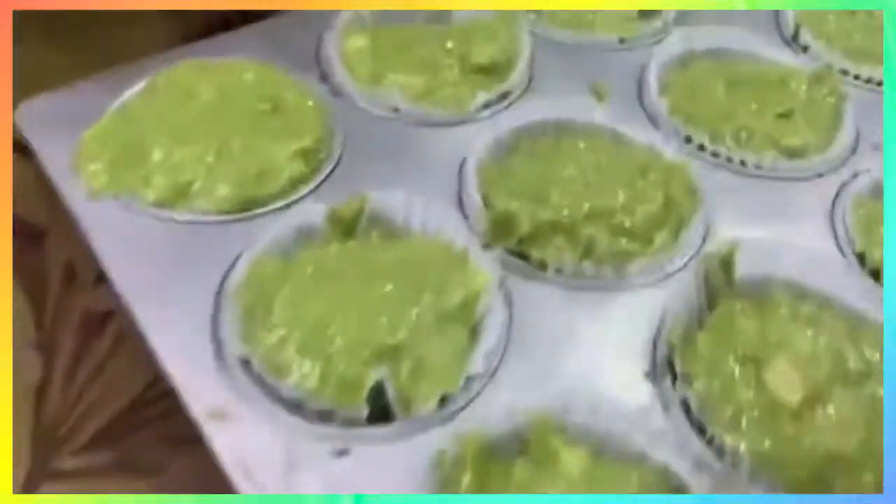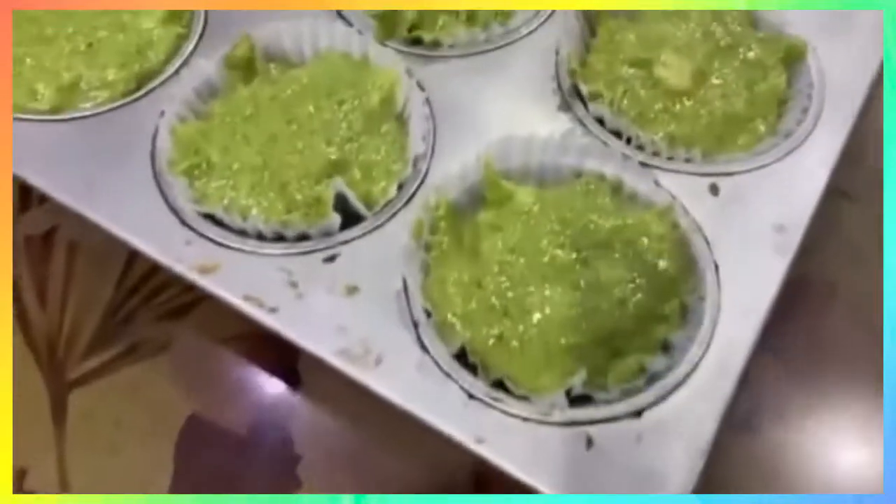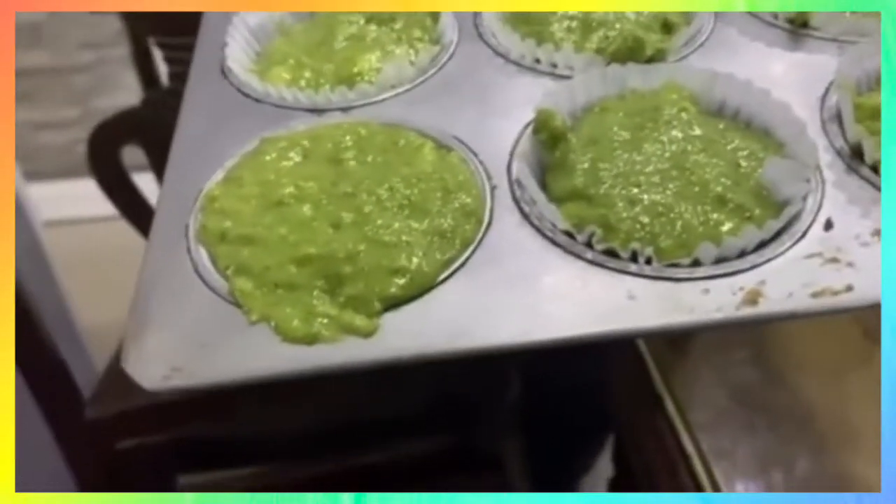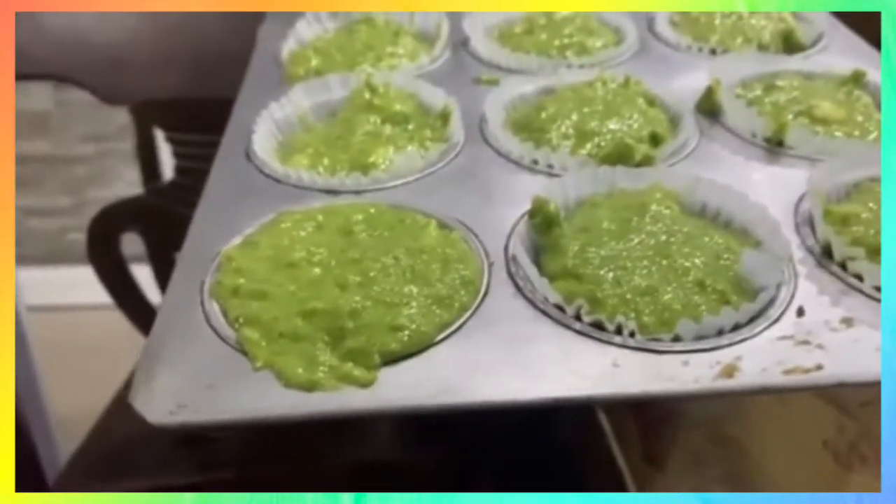The batter we mixed is already put in the muffin pan — here, guys, so you can see it properly. We will bake it at 170 Fahrenheit for 15 to 20 minutes. See you later.